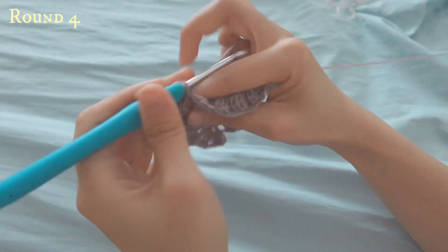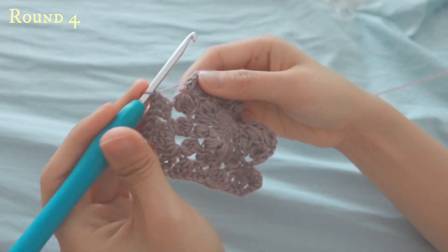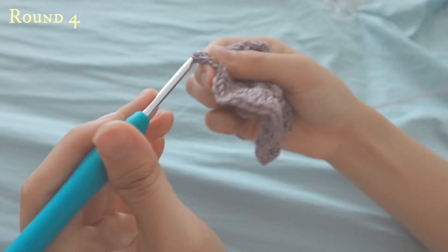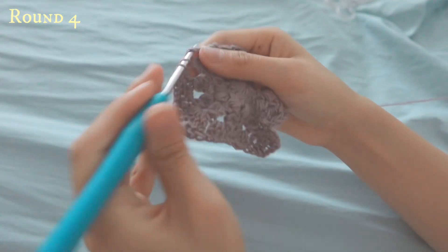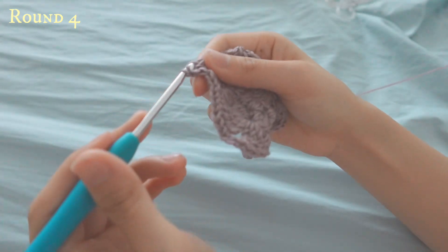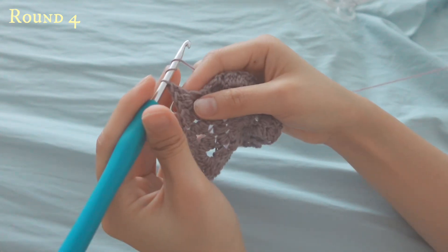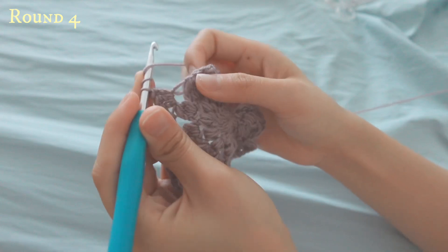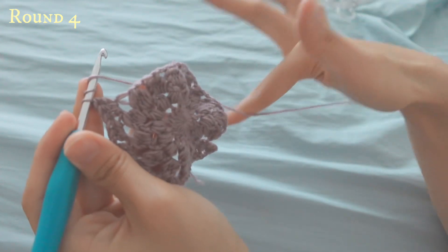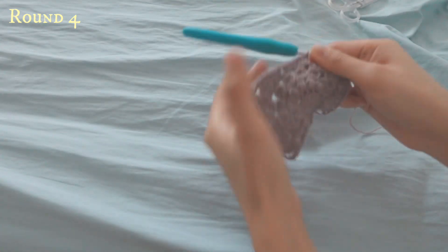Now repeat across: three double crochets, then three half double crochets into the next space, then three double crochets as you reach your corner. You can see the line of the square forming. Do three treble crochets, chain three, and three treble crochets, and repeat throughout the whole row. By the end of row four you will have done four corners and be ending at three double crochets.